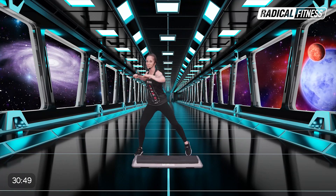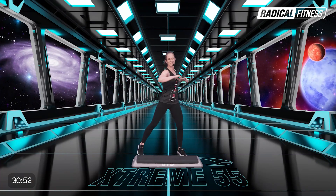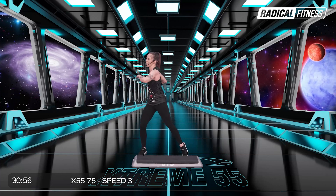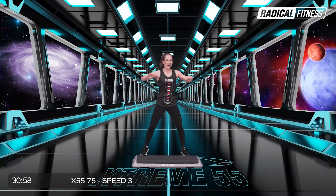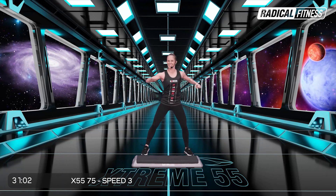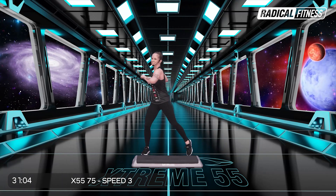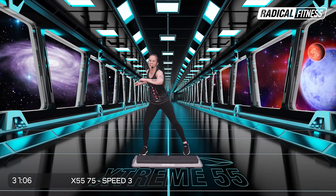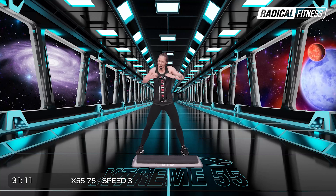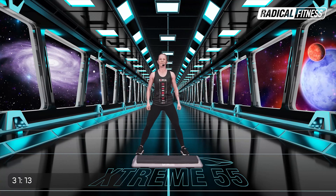Rota, levanta el talón. Terminó el entrenamiento. ¿Te gustó? Muy linda canción. Ahora atención, dame la X. Y relajate. Muy buen trabajo.